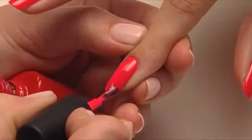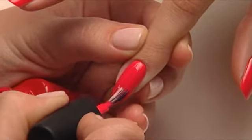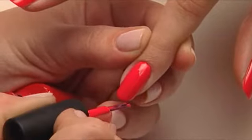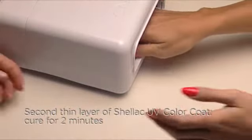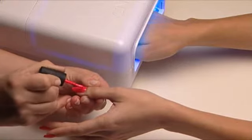Apply the second thin coat of Shellac UV Color Coat. This coat will give you full coverage with opaque colors. And cure for two minutes. While this hand cures, apply the second coat to the other hand.